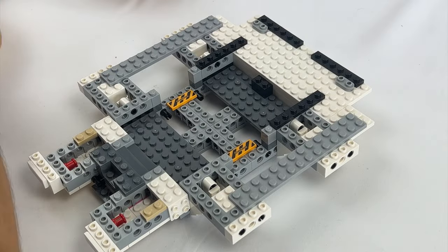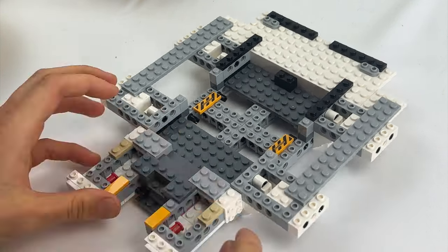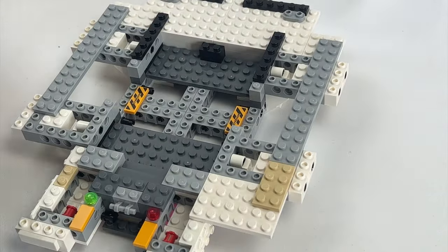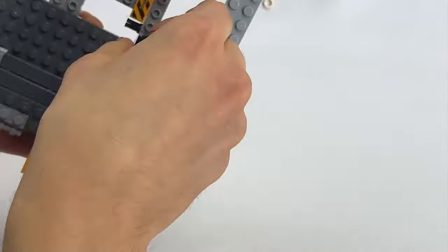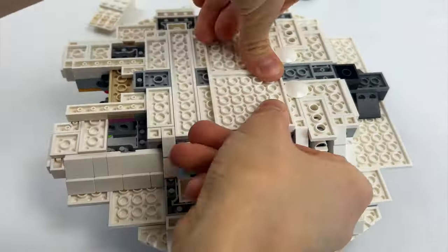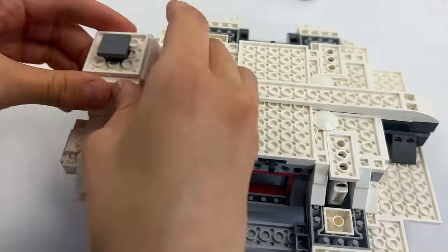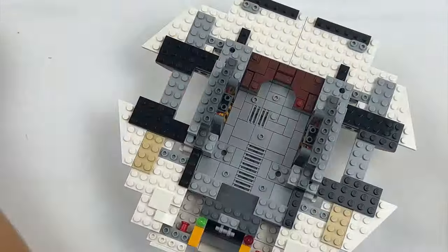Now let's take a look at the Ghost in its new form. We start with the framework of the Ghost, where the MOC designer follows the approximate specifications of the original. The underside, however, gets much more love than in the original LEGO version, which we will take a closer look at later. When we are done with the underside, we turn to the interior.